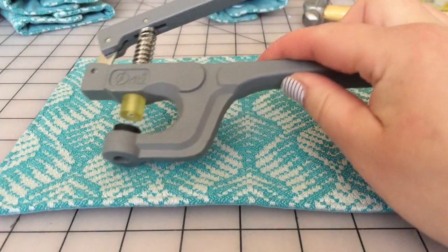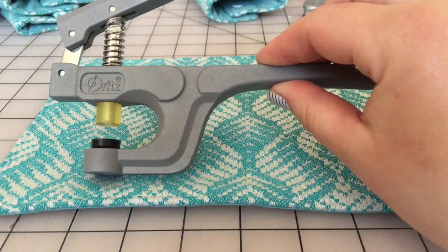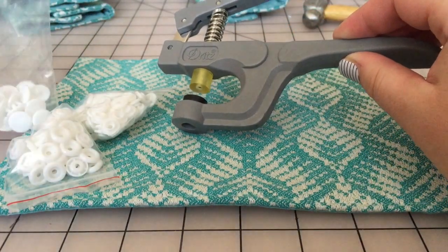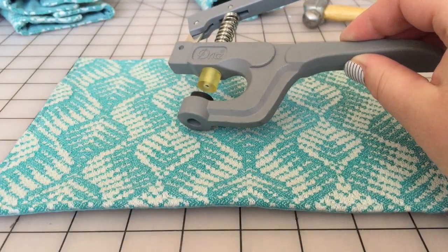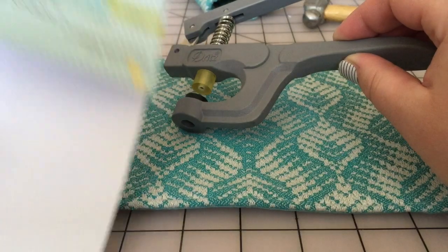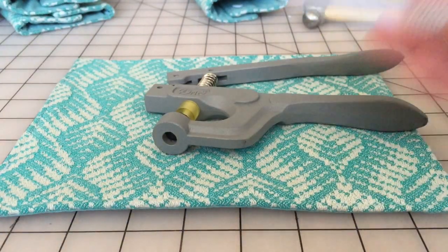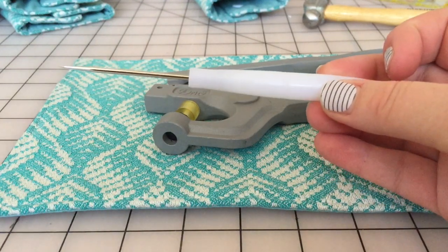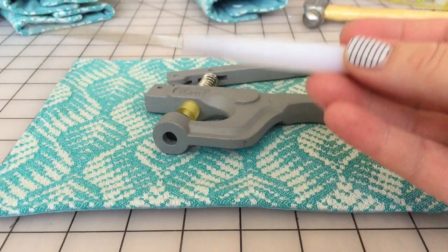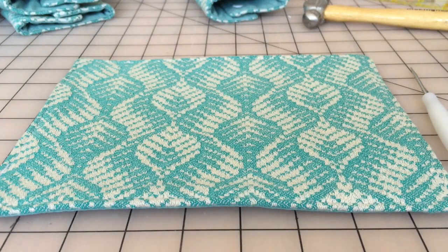Here's what you need: you're going to need your pliers — I got mine at Joann's. They are found with all of their Babyville products, and when you buy those you can also pick up your snaps. They come in a little kit — it's 60 snaps. The kit also comes with a poker, which is really sharp on the end and is what you use to poke your hole through your fabric to put your snaps on.